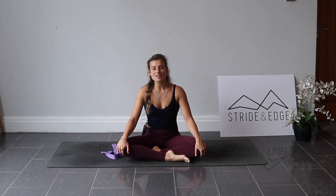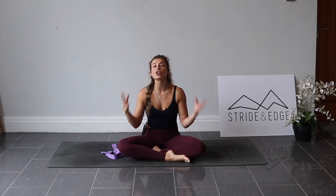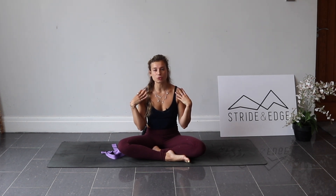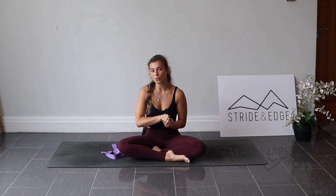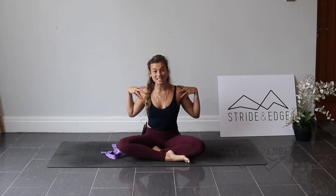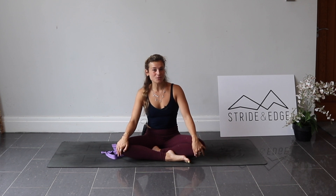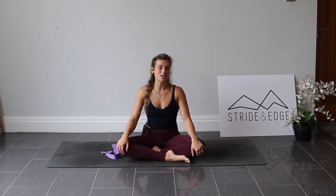Hi everyone, welcome back to another Stride and Edge Vinyasa Flow. This class is just over 20 minutes and it's all focused on the shoulders — shoulder strength but also shoulder mobility. We'll be really working on opening up and finding space in the shoulders, and also working quite a bit on binds. If you've never done binds before, maybe you'll try something new.